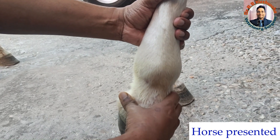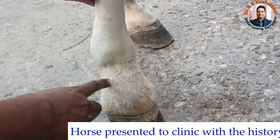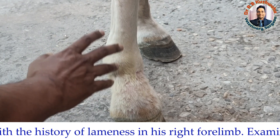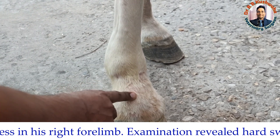Based on these findings, it seems this could be an exostosis of the phalangeal bone — this case could be a case of ringbone. The next step is to go for radiography to confirm whether this is ringbone or something else, but by clinical signs it appears to be ringbone.